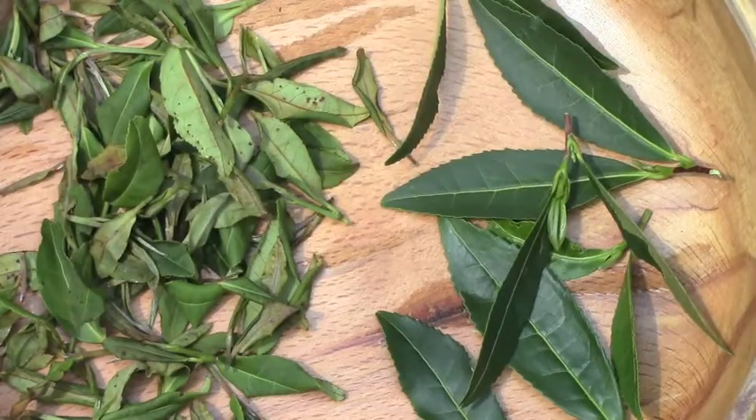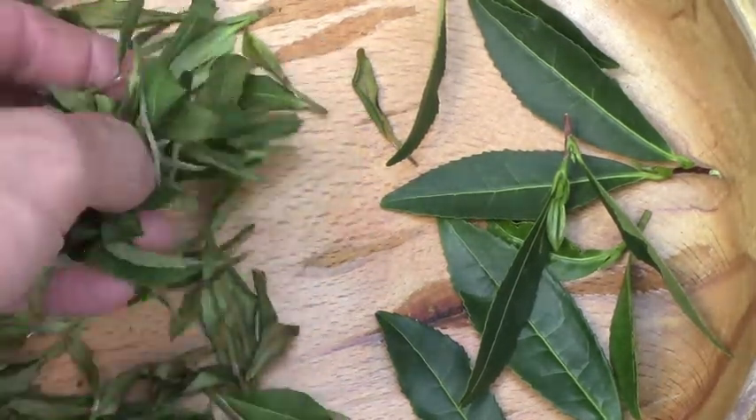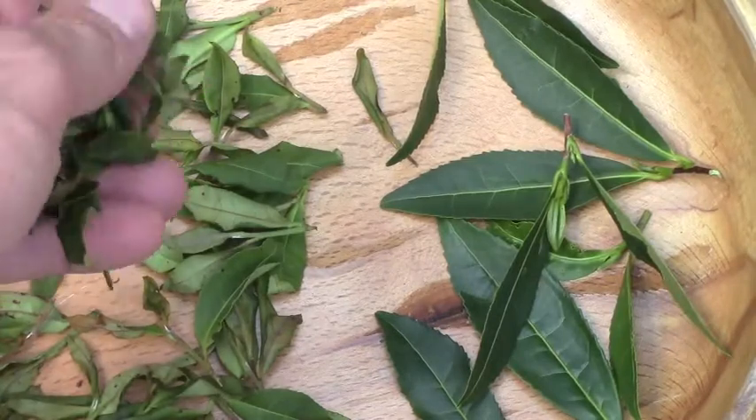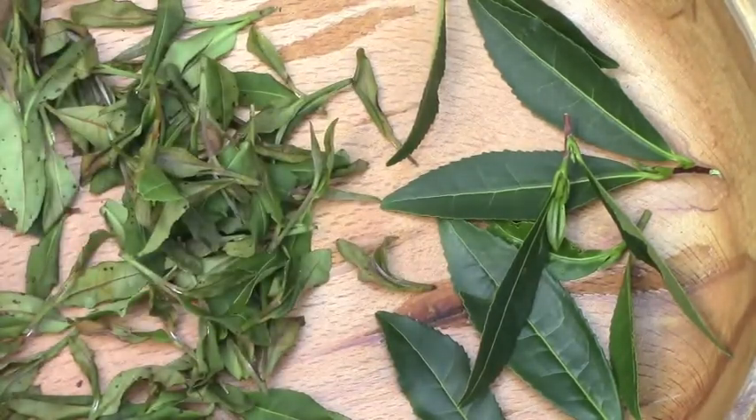Here we have our withered tea leaves. I put them next to some newly plucked leaves so you can see the difference. The withered leaves have been sitting in the sun for about 90 minutes, and that's all we've done to them. As you can see, they are withered, and if you pick them up, they are very limp and pliable — and that's exactly what we're looking for as we head into the rolling phase.